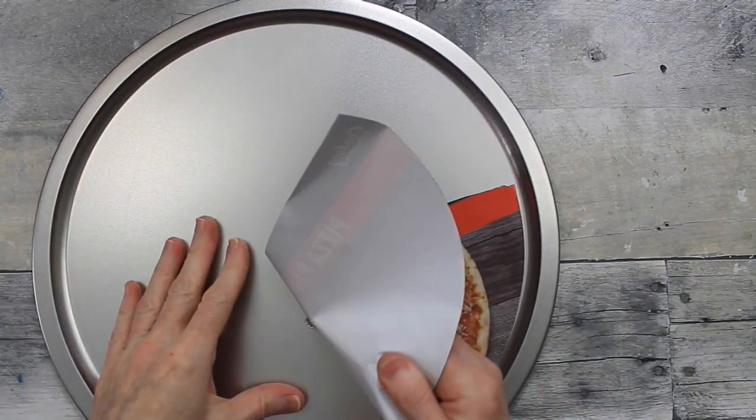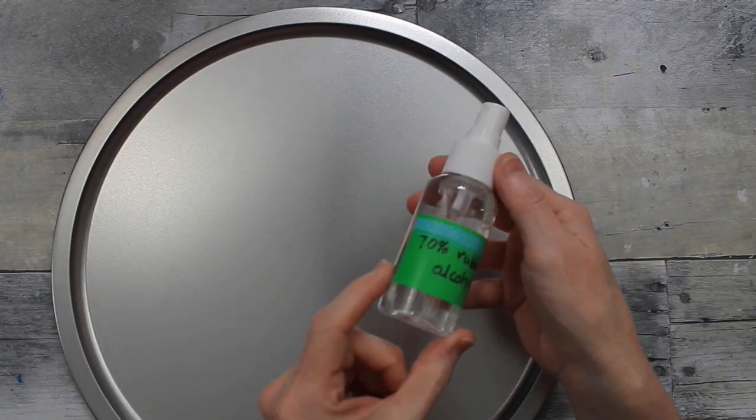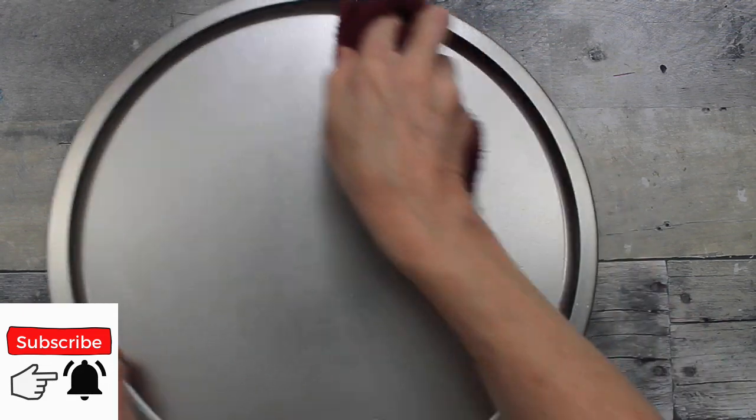We're going to start by removing and cleaning up this pan, taking off any glue and residue. We're going to take the oils and dirt off of it by using alcohol — I just got 70% — and use it to clean my projects to get them nice and clean.